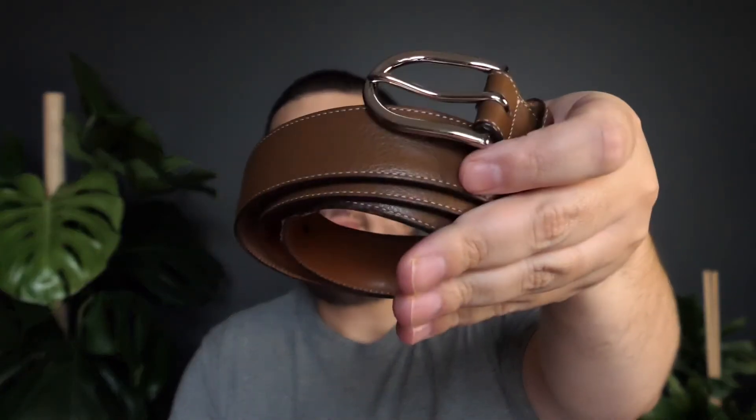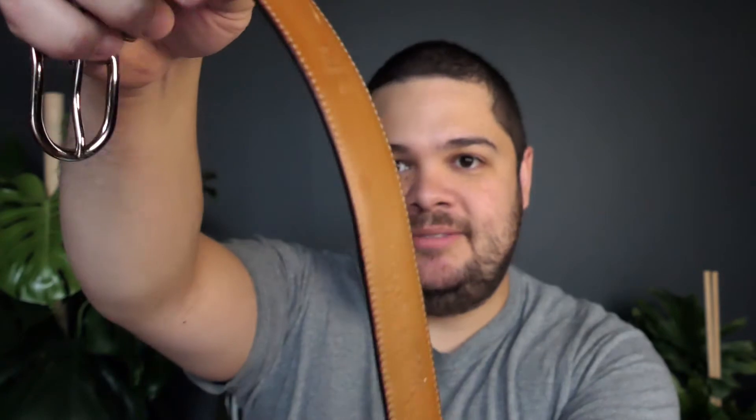One of the first things I ever got with my own money that nobody gifted me was a belt — because everybody needs a decent belt. This is a Coach belt. It's a brown pebbled leather, and it's the only belt I've owned over the past 10 years that hasn't shredded to bits. When I first got it, it was about $50 and it's lasted me so long.